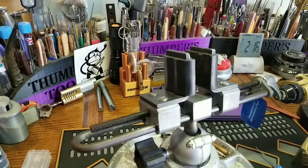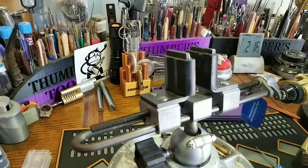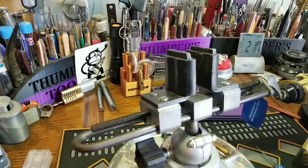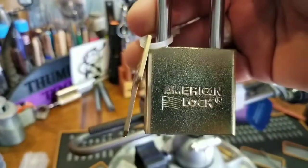Good morning, afternoon, or evening depending on where you are right now in the world. Welcome back to Thumper's Lockpicking. I am going to try to pick a 5200 — an American lock.